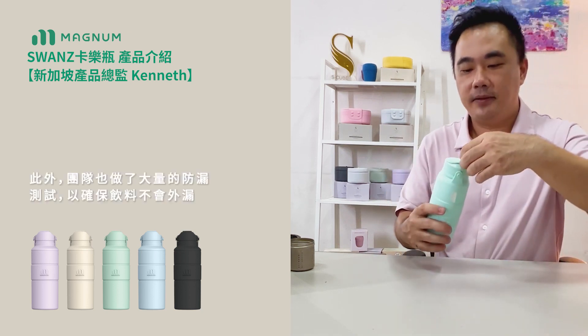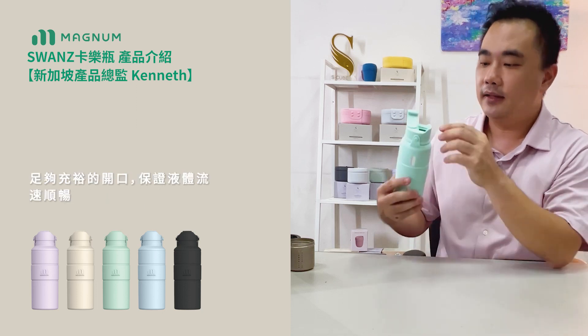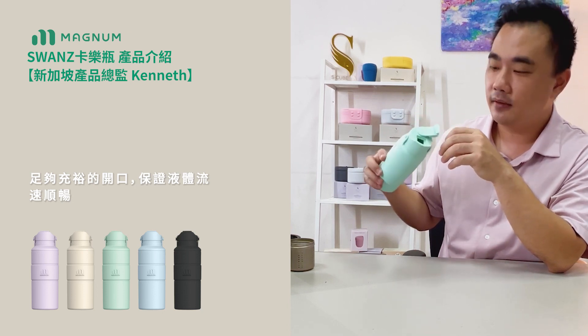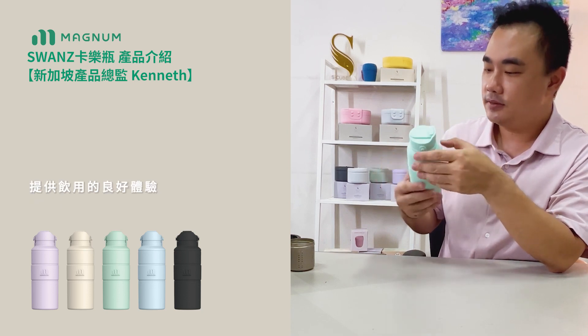It's also 100% leak-proof, as we have done numerous tests. The inflow and outflow of water is smooth, as we've ensured the opening is just the right size for a good drinking experience.